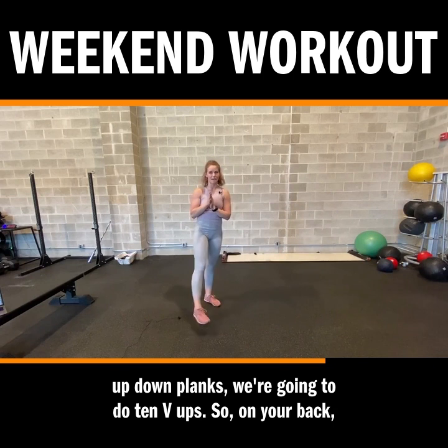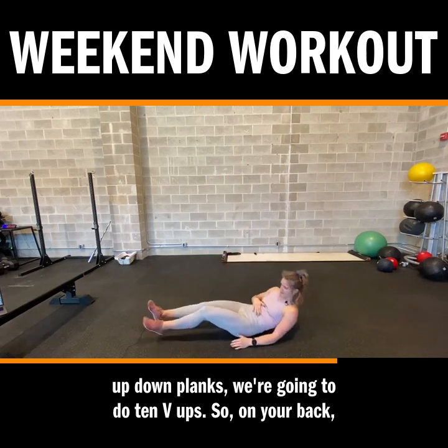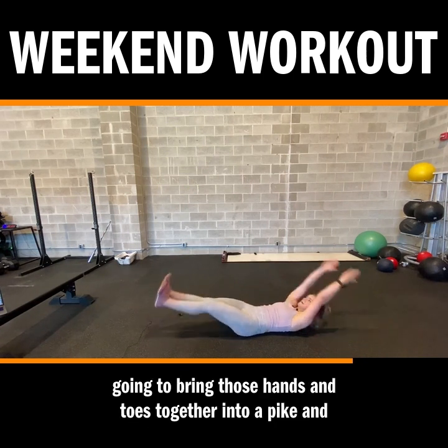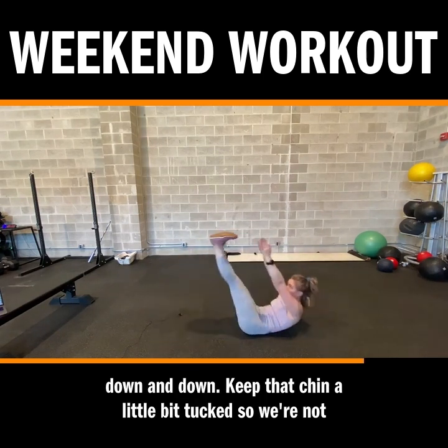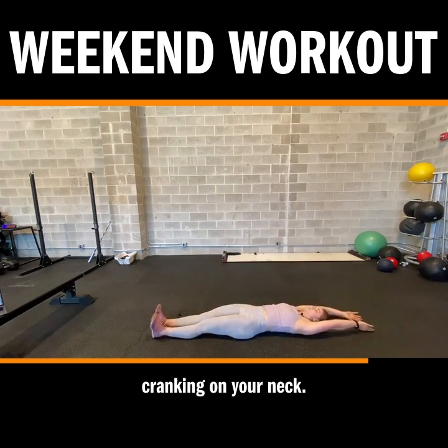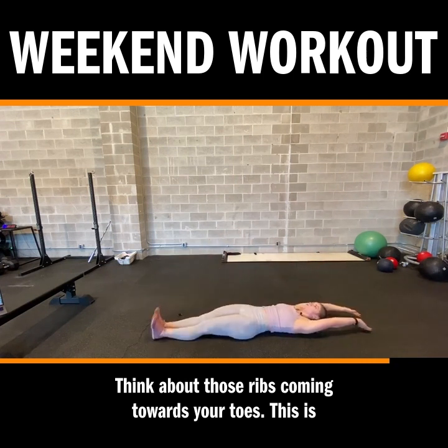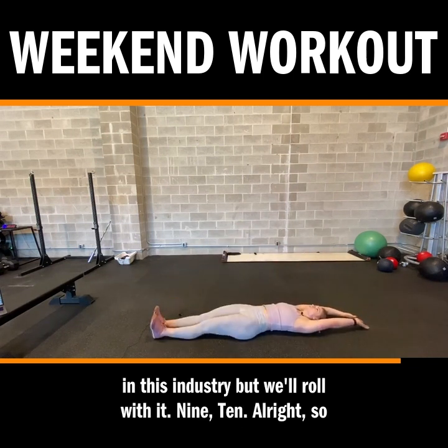After those up-down planks, we're going to do ten V-ups. On your back, ribs set towards hips, core engaged, arms overhead — we're going to bring those hands and toes together into a pike, and down. Keep that chin a little bit tucked so we're not cranking on your neck. Think about those ribs coming towards your toes. This is seven, I believe — I'm not great at counting, bit of a problem in this industry, but we'll roll with it.